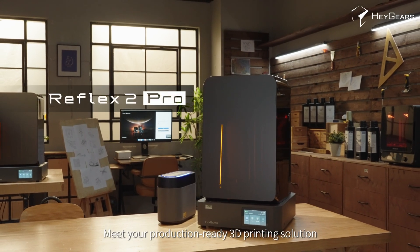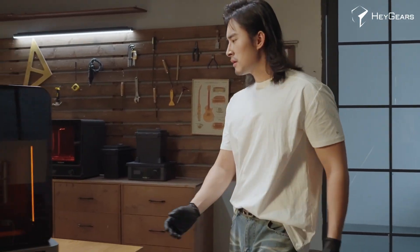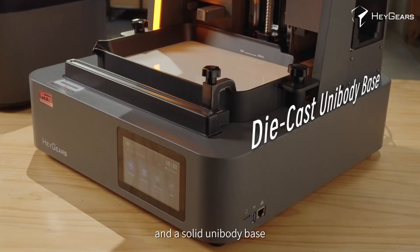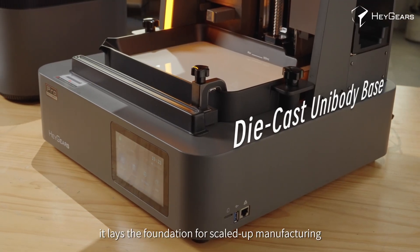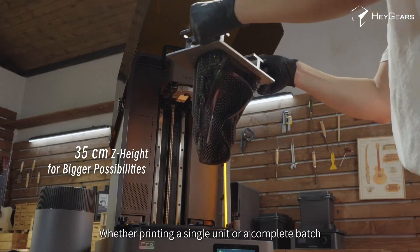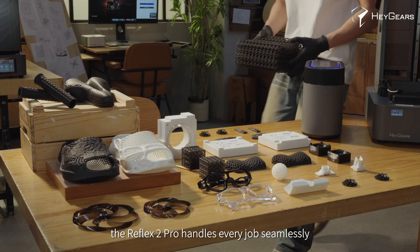Meet your production-ready 3D printing solution, the Haygears Reflex 2 Pro. With a larger build volume and a solid unibody base, it lays the foundation for scaled-up manufacturing. Whether printing a single unit or a complete batch, the Reflex 2 Pro handles every job seamlessly.